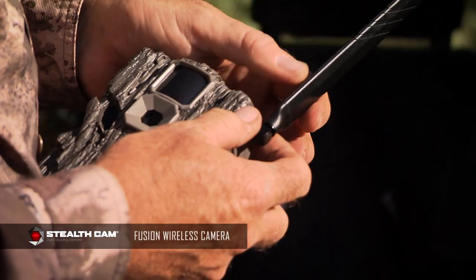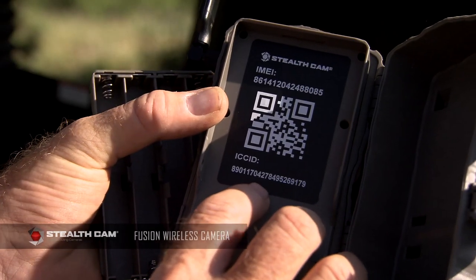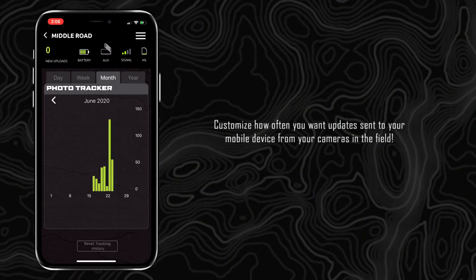When you look at a wireless camera like this Fusion, it's very simple to set up — put your batteries in, use a QR code from the app, get it all set up, and you can monitor it. It's going to tell you when you've got new uploads, and for me that's an exciting thing all day long.